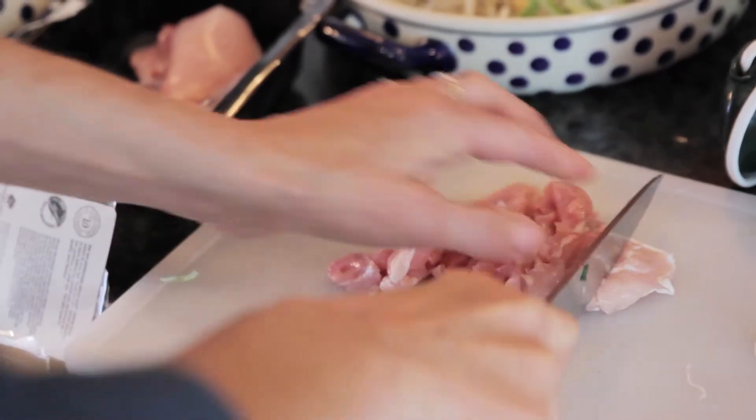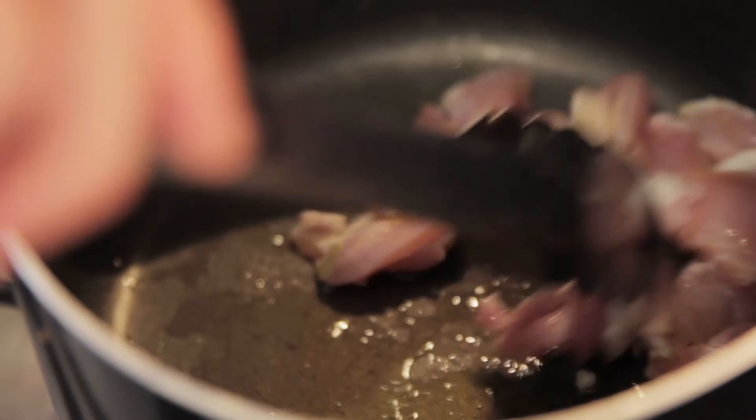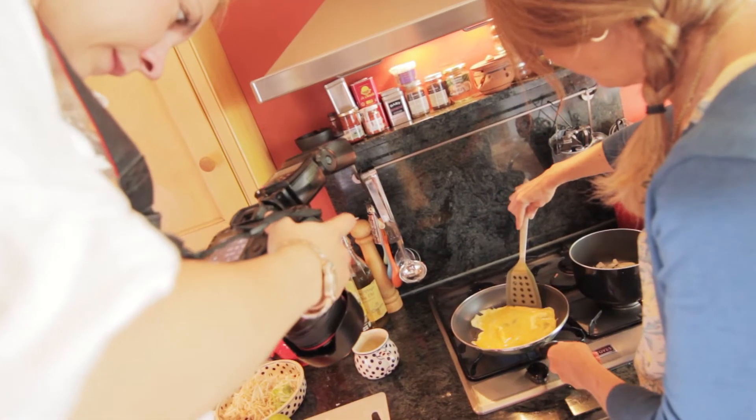Pad Thai is really easy to make — it is the ultimate fast food, it could even be faster than a pot noodle, although that's debatable. Sauté the chopped chicken for a few minutes until it's cooked through; it won't take long because it's just little strips. Then wipe the pan clean and make a sort of flattish omelette with the eggs.